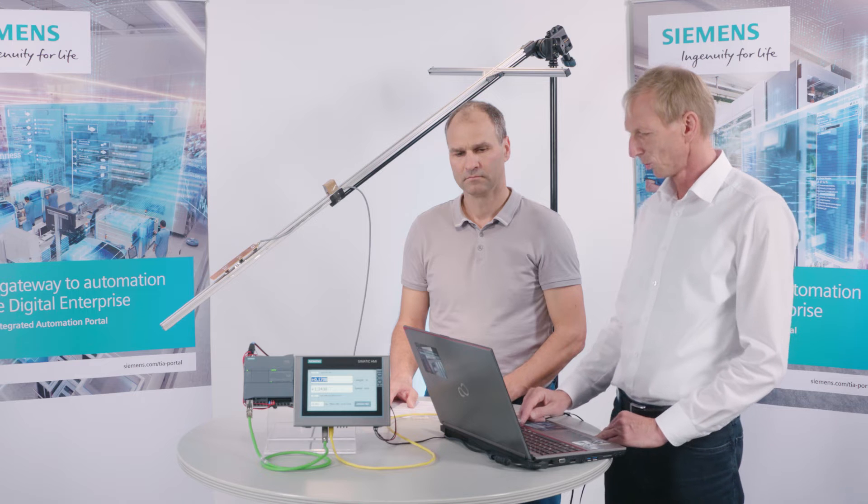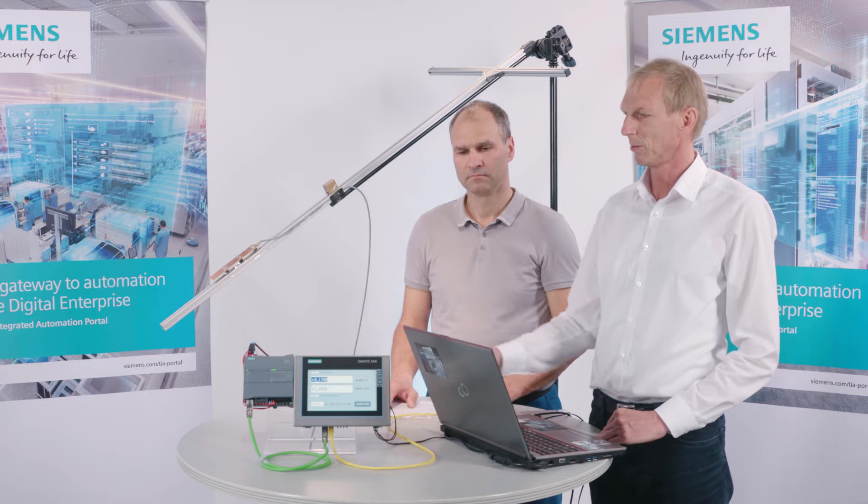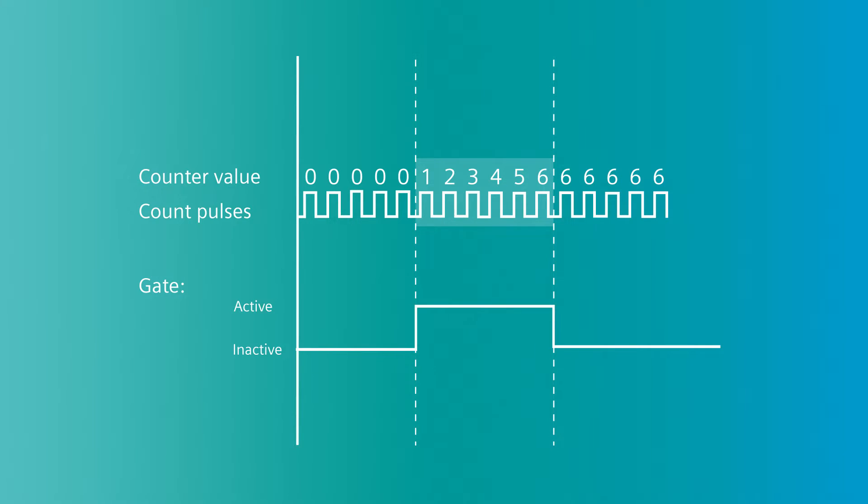In addition, we also have a gate input, so everything can be configured via the hardware config of the CPU. When the pulses arrive, they come continuously if the gate input is active — only those pulses are counted.